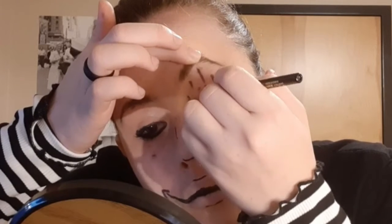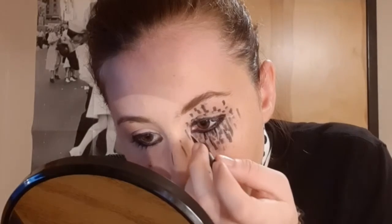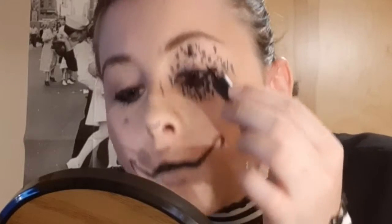This is the adult. I'll do that for the other eye. I'll be back.